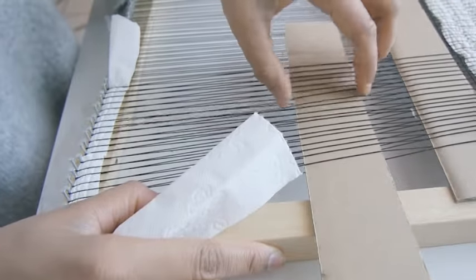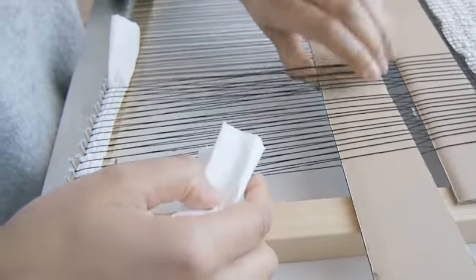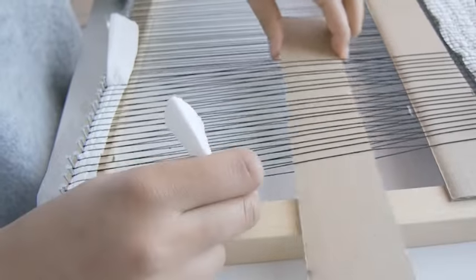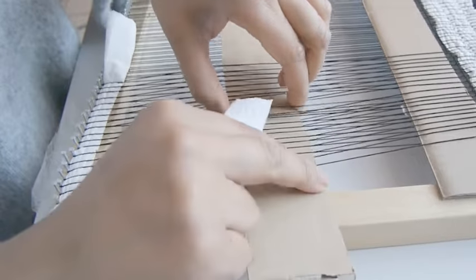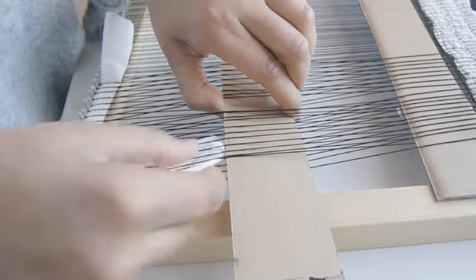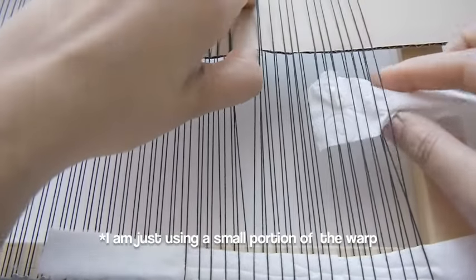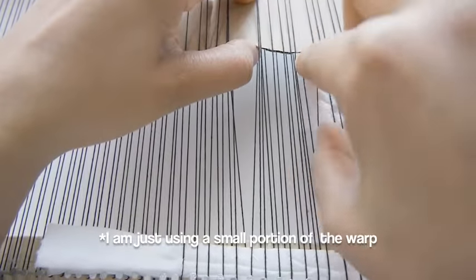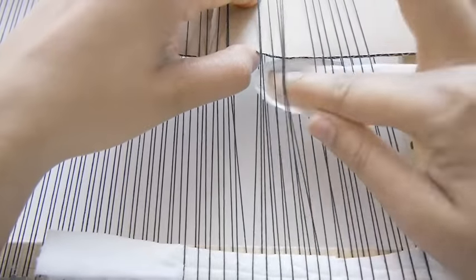If you're using a smaller loom, then you might find it a little bit difficult to move the second shed stick up and down, so try moving the first shed stick up higher, or don't worry about lifting the second shed stick too high — just lift it high enough to get the tissue or spacer in. This process does take a little bit of time because you're not using a shuttle or bobbin to help move the tissue or spacer through, so it's important to be a bit gentle and not rush.